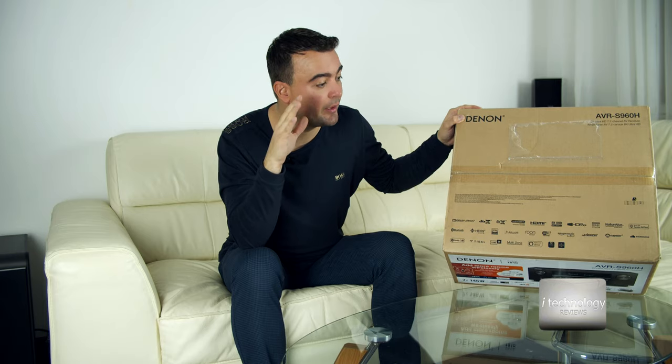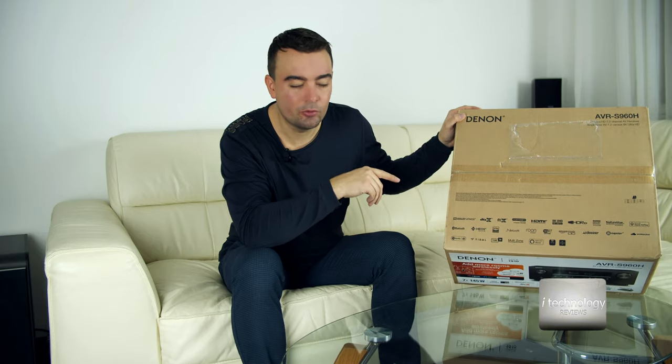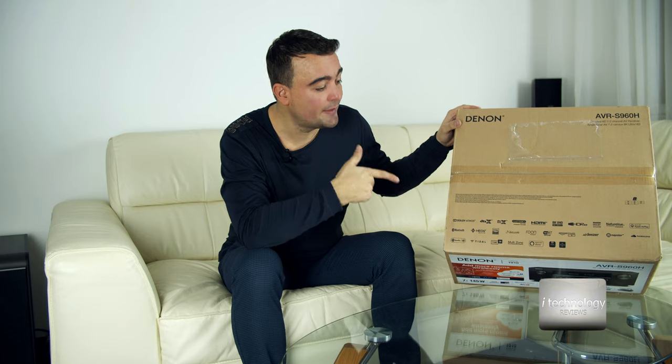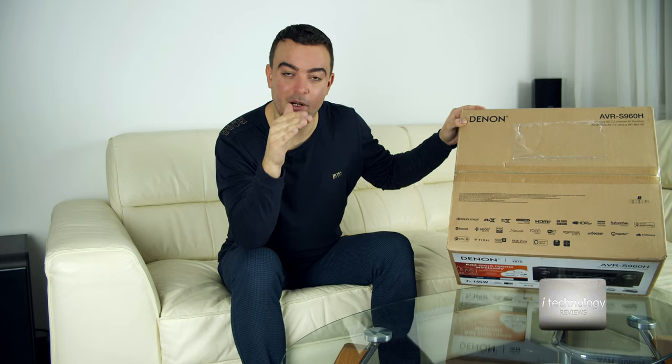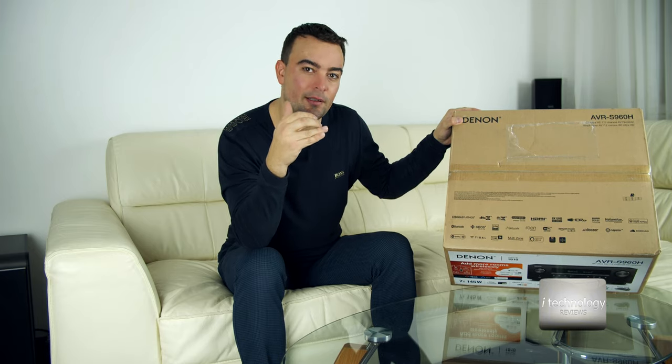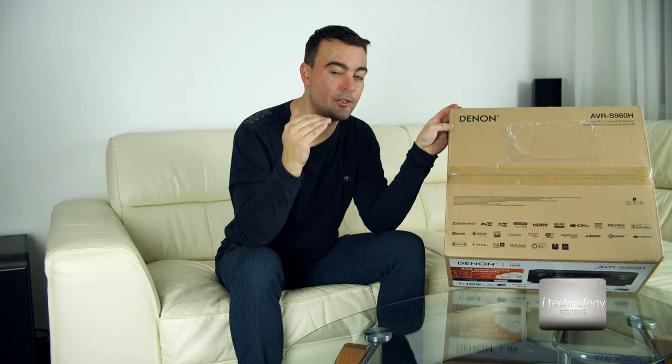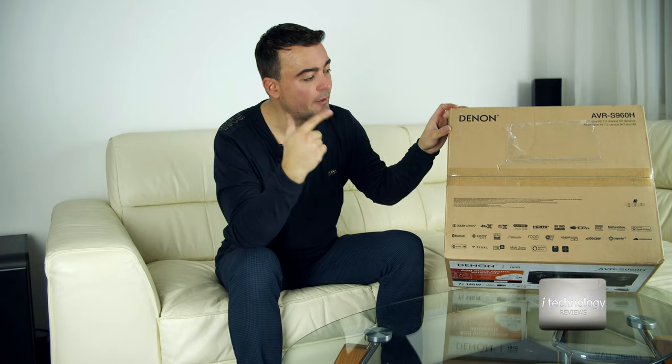On a top model of the S series — the top model that costs $700 — I'm a little disappointed with the sound. I'm not saying the sound is not good. The sound is better than the X520BT or that other model. Compared to the S650 or the 750H, this one has high-grade components in it. So this is why I paid the big bucks. Sincerely, I was expecting that from Denon.